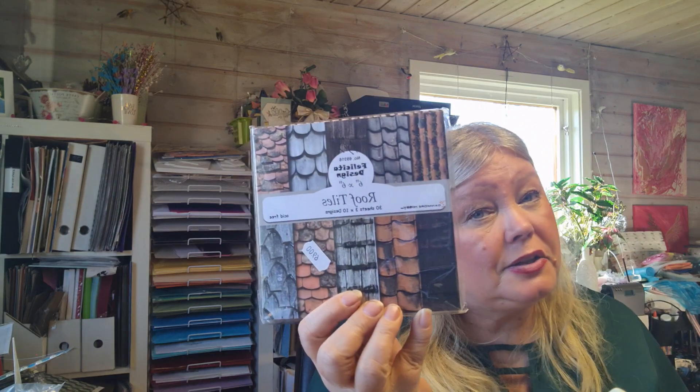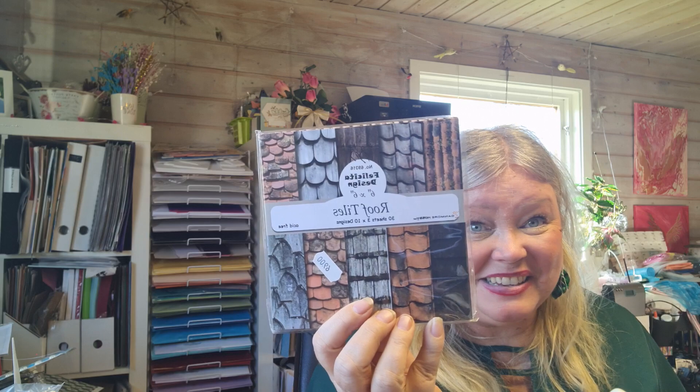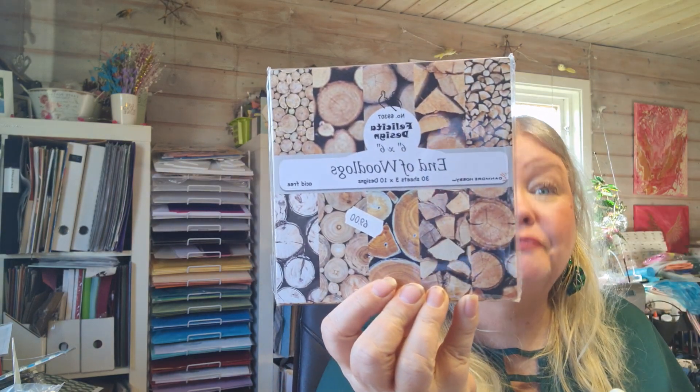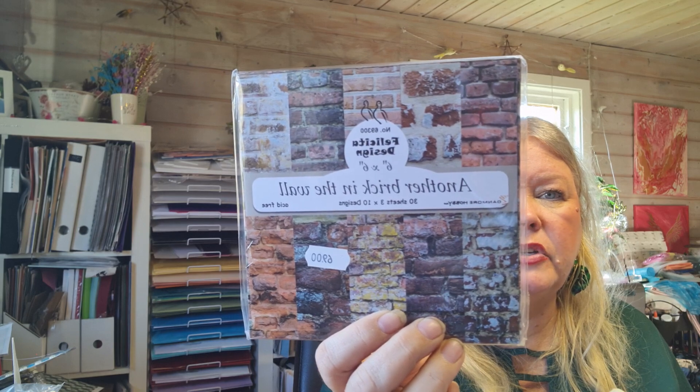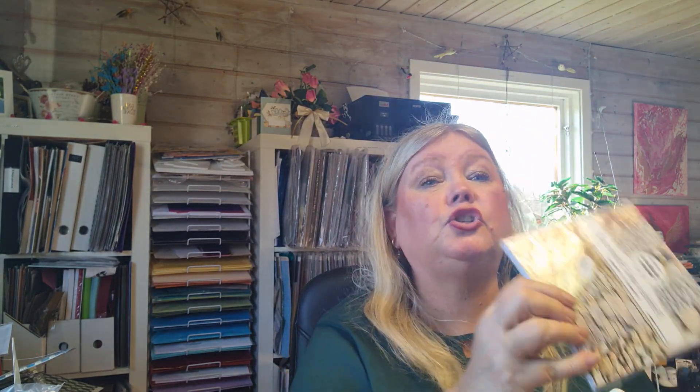I got Paper Favourites called Fine Art — the slimline version. Then Felicity Design 'Crazy About Horses,' yes I am! Coral and grey. Football — soccer in America, but here we call it football. And then I got roof tiles paper, which is really crazy but fun — fantastic when you make houses. There's also end-of-wood blocks, another brick in the wall, and pebbles and stone wall.